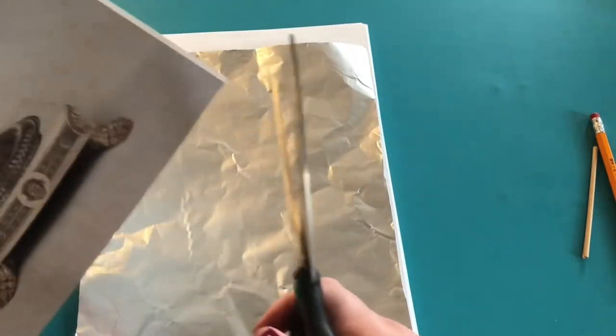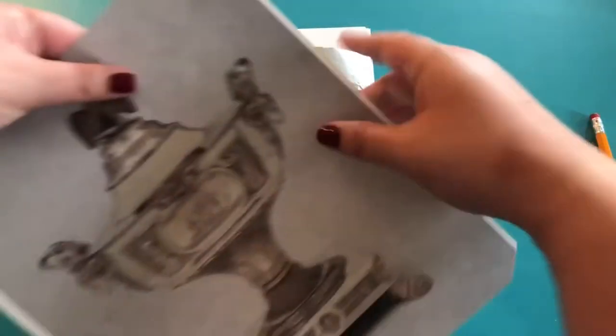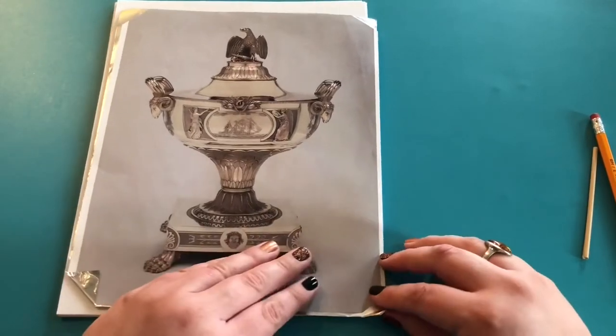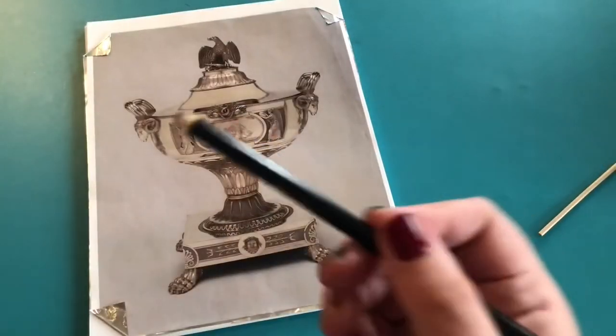The first thing I'm going to do is trim off the edges of my image on all four sides, and then I'm going to fold up the corners of my tinfoil onto the image. This is going to make sure that the image stays in place and will make it a lot easier when I start to trace it.